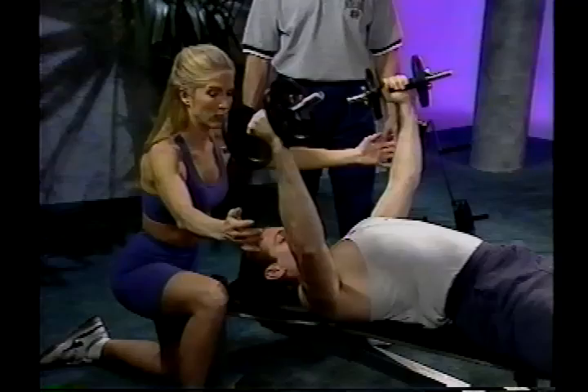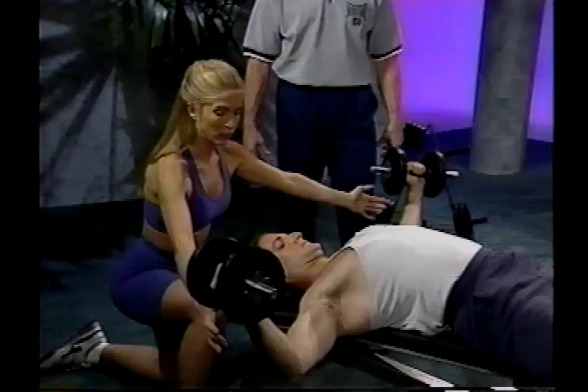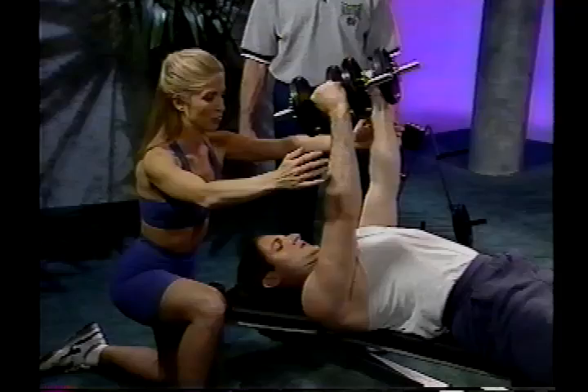Don't bounce in the bottom. The spotter is there just to protect the lifter if he misses a rep. I recommend doing anywhere between 8 to maybe 15 reps when starting.